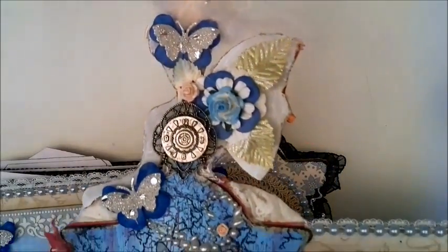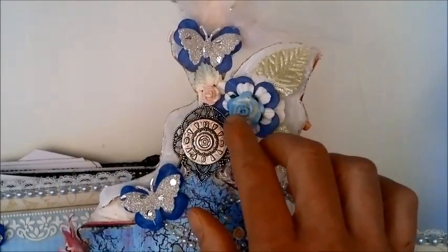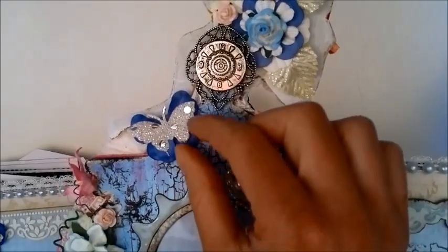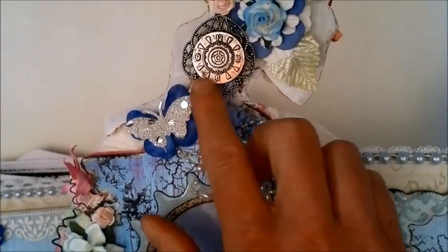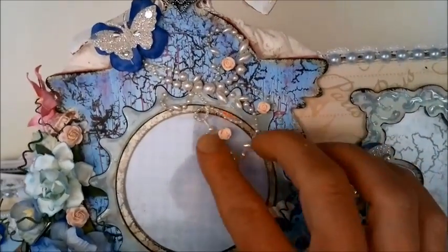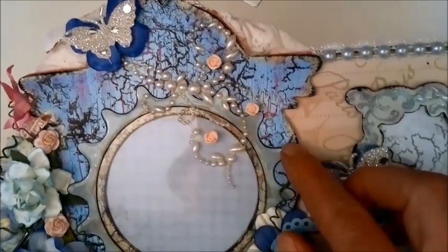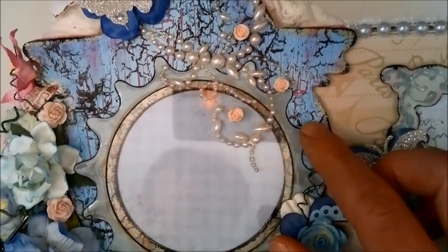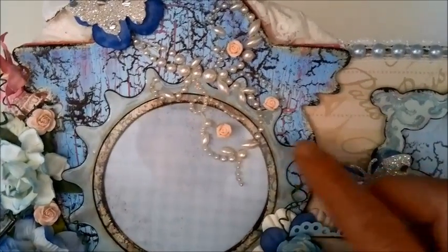The next page — I decorated the back of Marie Antoinette here with some flowers and some butterflies. These are just mulberry flowers that I cut apart and glued. The Wild Look at Crafts butterflies. This is just a charm that I got from an eBay seller, and some Prima pearls. I did some crackle here, and this is a Spellbinders die that I just cut out.